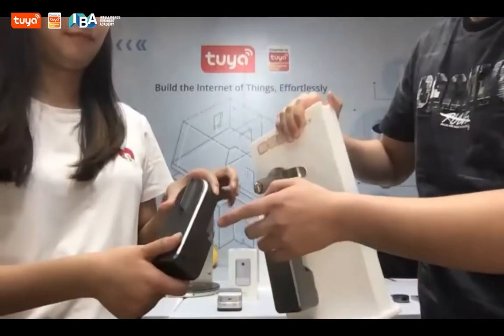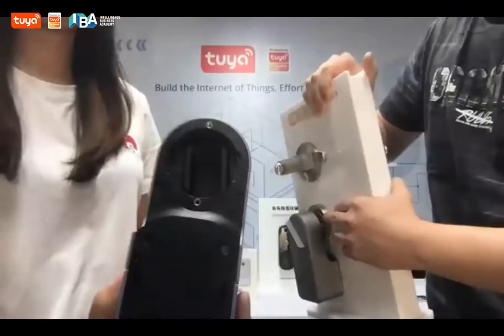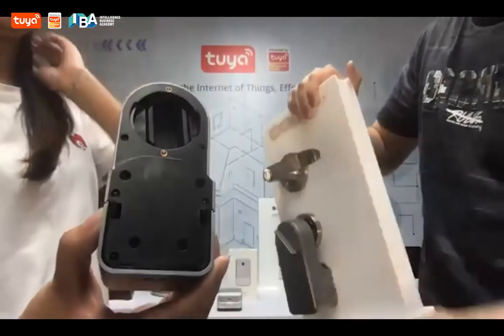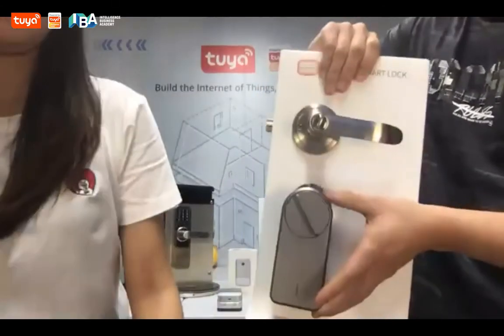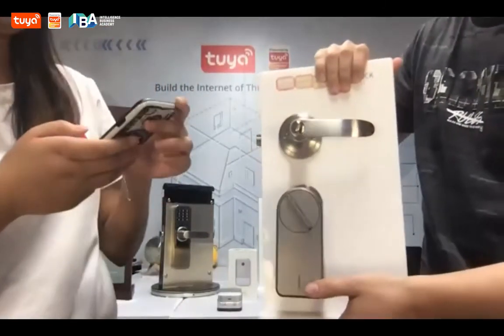On this device, as you can see, we have a knob. You can put it on top of the knob part to make the lock smart. This one is for indoors and it's for auto. You can use the app to unlock it.